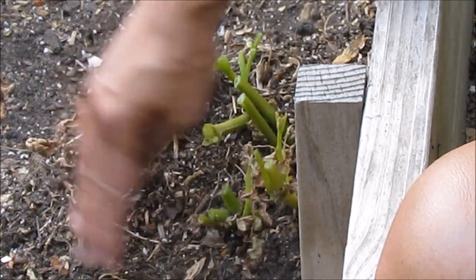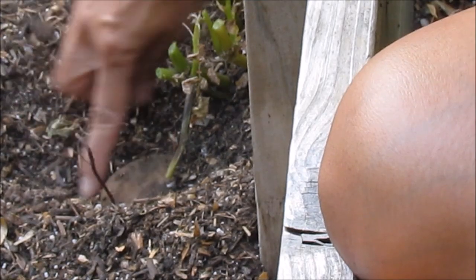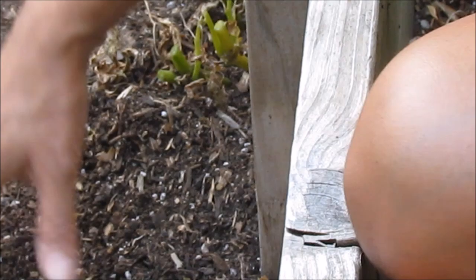I think these are russet potatoes. I'm going to just take a quick peek in there. See, there's a potato right there, so I'm just going to cover that back up. Wait to dig them up about two weeks.